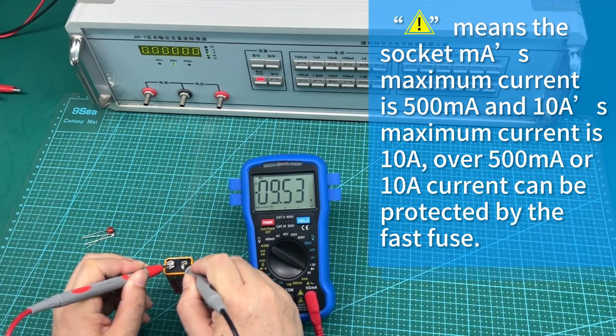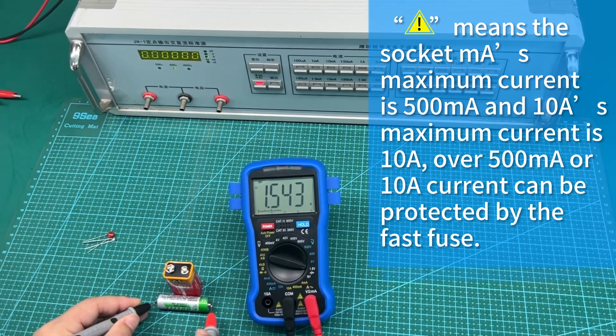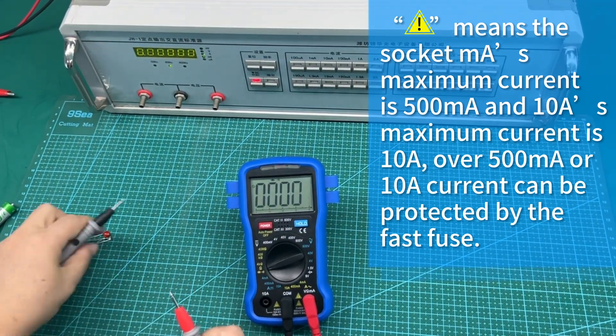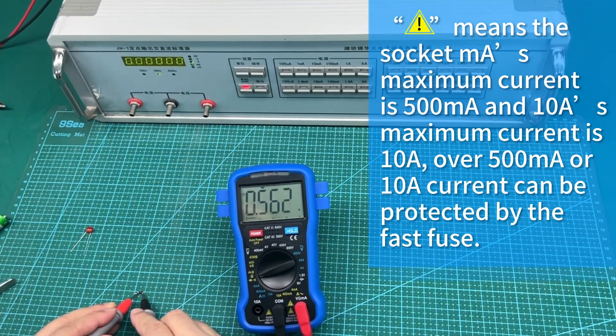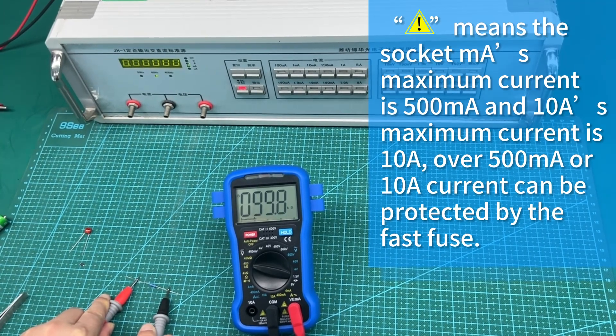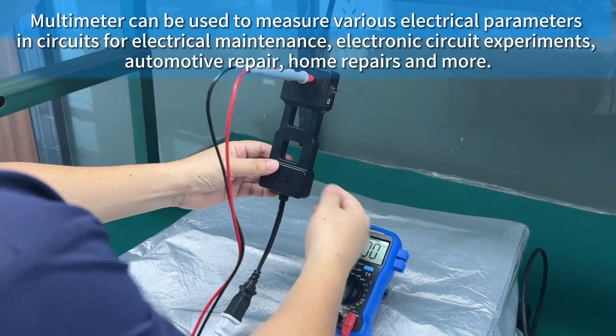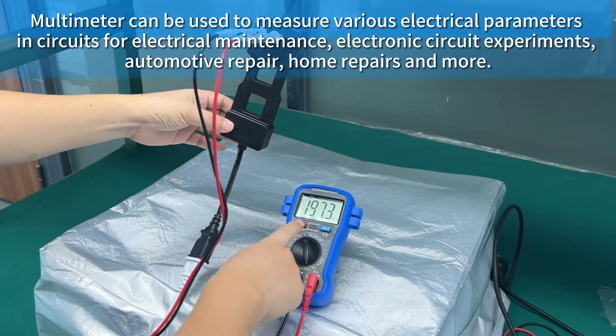The 500mA input has a maximum current of 500mA and the 10A input has a maximum current of 10A. Over 500mA or 10A current can be protected by a fast fuse.